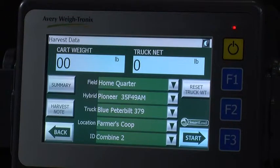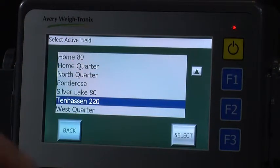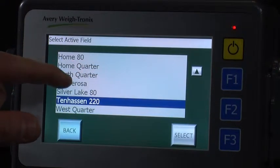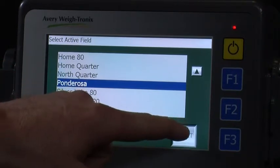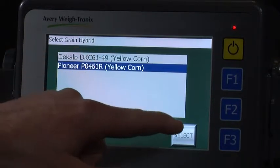Press the Field area to select which field you are in. You can use the arrow button to scroll up and down, choose the field, then press Select. The hybrids that have been assigned to that field will now appear.